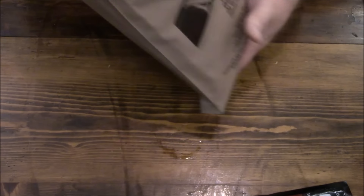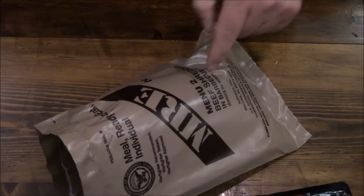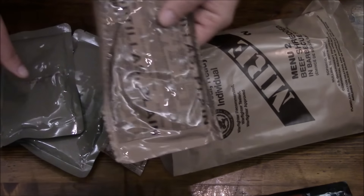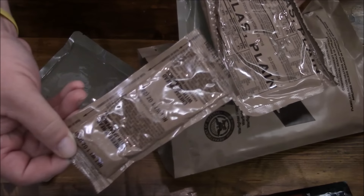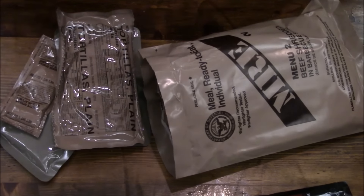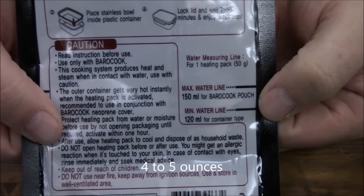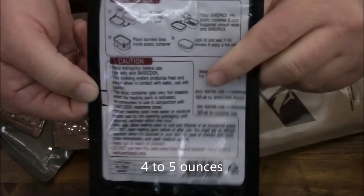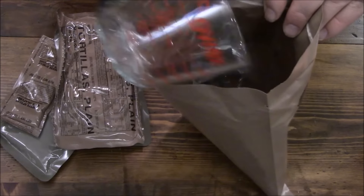I'll stick it right on the bottom, kind of flat — like how the Japanese do it. I'm going to pour some water in here to get it activated, and toss everything else in. Just so you can see what I'm putting in: tortillas, beans, the shredded beef, and the cheese — since I have no crackers to use it with. One of these bags holds 120 to 150 mL and even has a nice fill line.